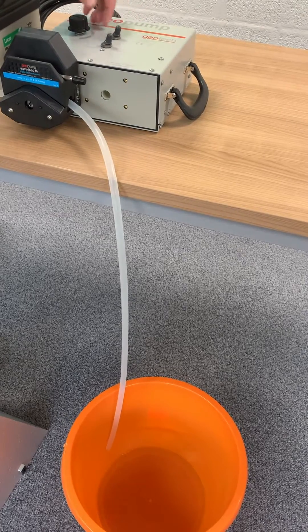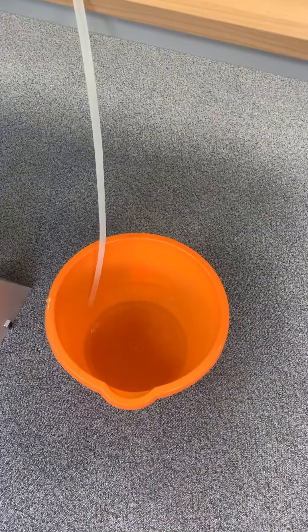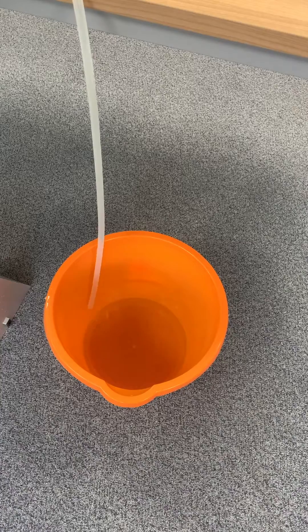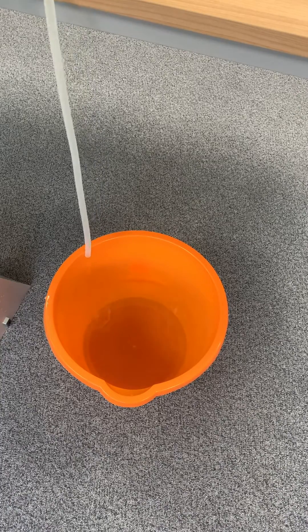The flow rate is easily controlled using the dial on the pump and you can also change the direction of the flow. On most models you can achieve flow rates of up to 1 litre per minute, and it's very easy to control the flow and reduce it right down to low flow rates.